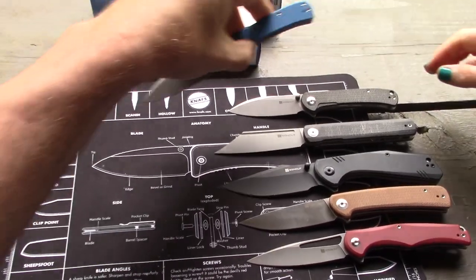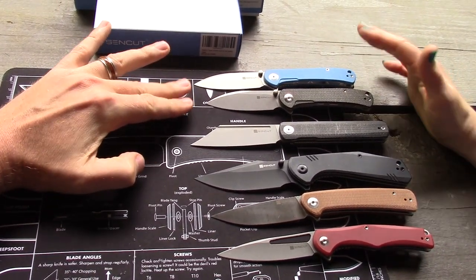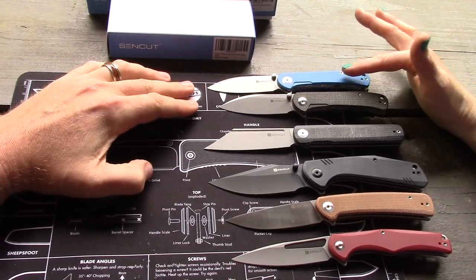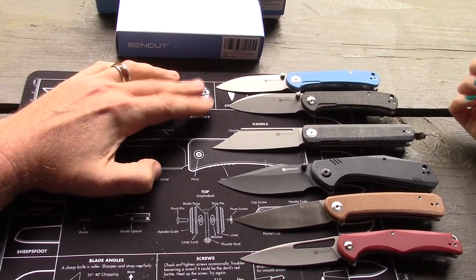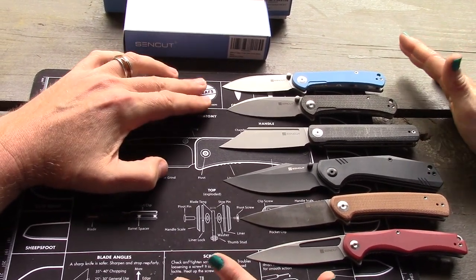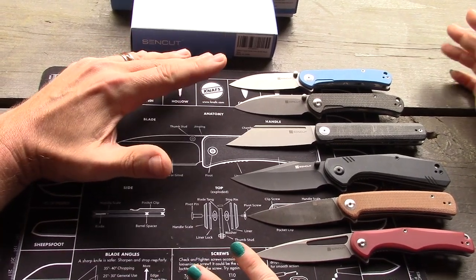My favorite is the Scepter — I'll put both versions up there. The Scepter is right about $41 to $42.50. See our actual video on the Scepter, but it's awesome — a standout for the price, decent materials, very good construction for the money.